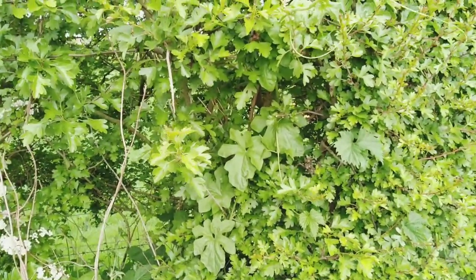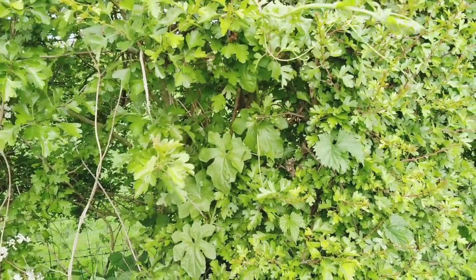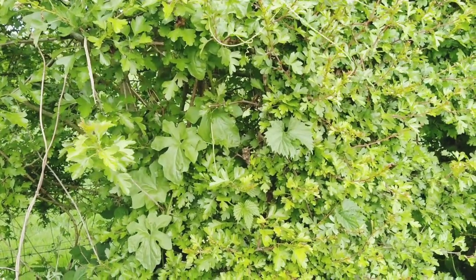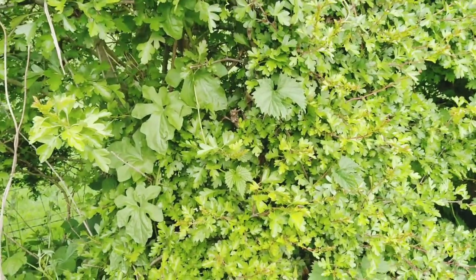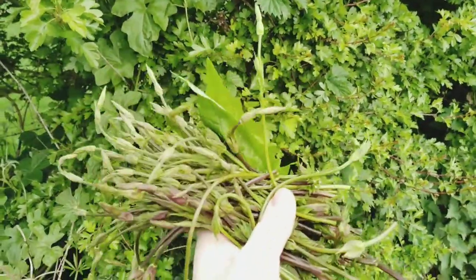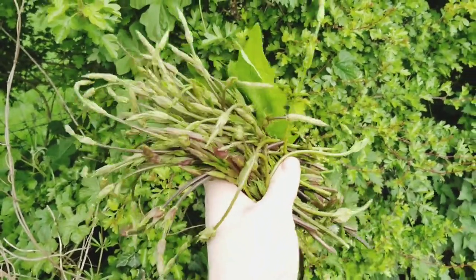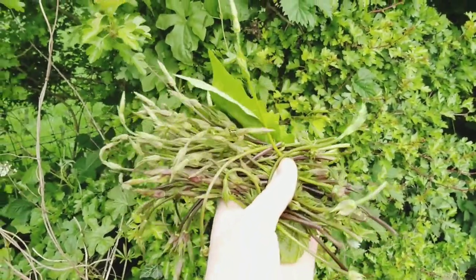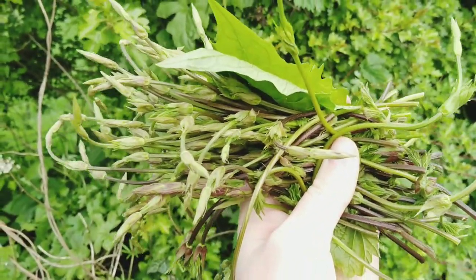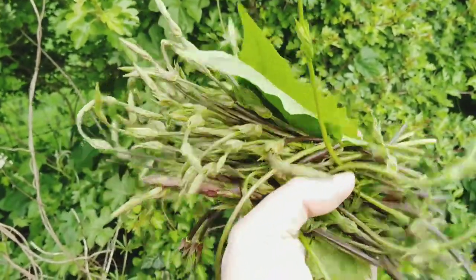This little video isn't intended to be a definitive identification guide. It's really just a cautionary tale to check and double check. And then when you get your harvest home, go through it — triple check that every single bit of it looks the way you expect it to look. Because at the very least it's not going to taste nice if you get it wrong, and at worst you could do yourself a little bit of a mischief.